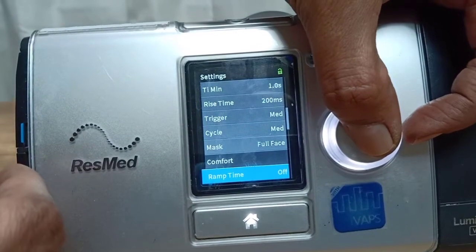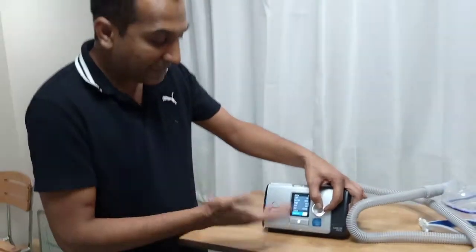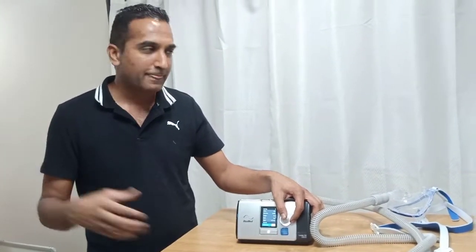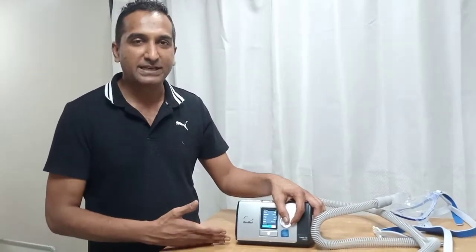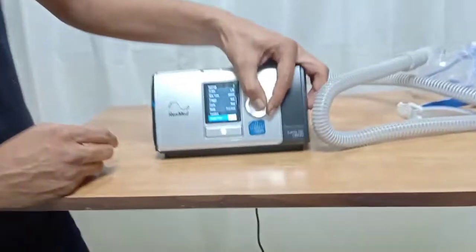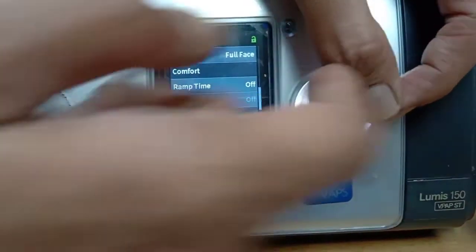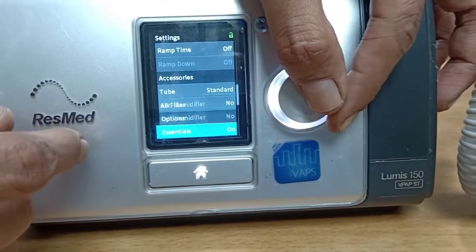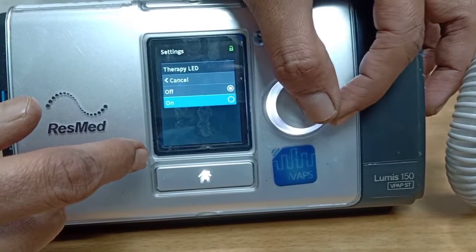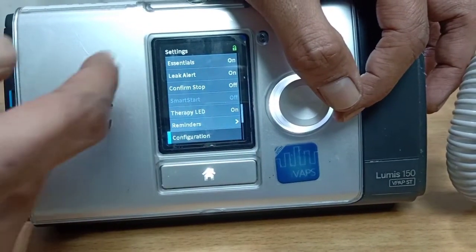Comfort features include ramp time, which allows you to start with lower pressures and gradually ramp up to the set pressures over a chosen number of minutes. It is best not to use ramp time in hospital settings — you should go to the bedside every five to fifteen minutes and adjust yourself. Ramp time is more useful for sleep apnea patients. Set the ramp time to zero so the set pressures are delivered immediately. You can also set options for the tube type, air filter, and leak alert — turn the leak alert on so you know if there is a significant leak. The therapy LED light can be turned off at night if conscious COPD patients find it disturbing.